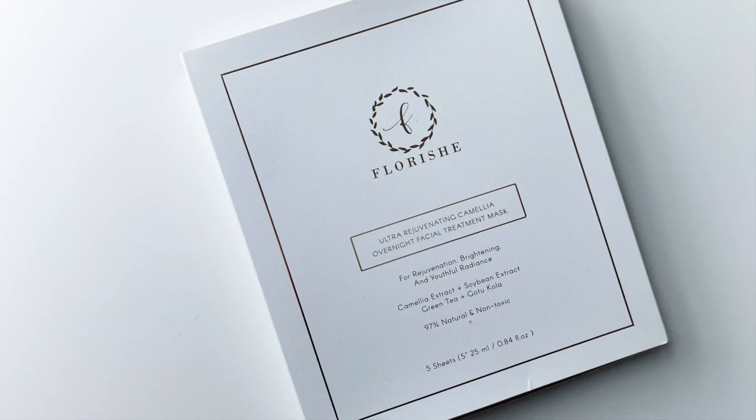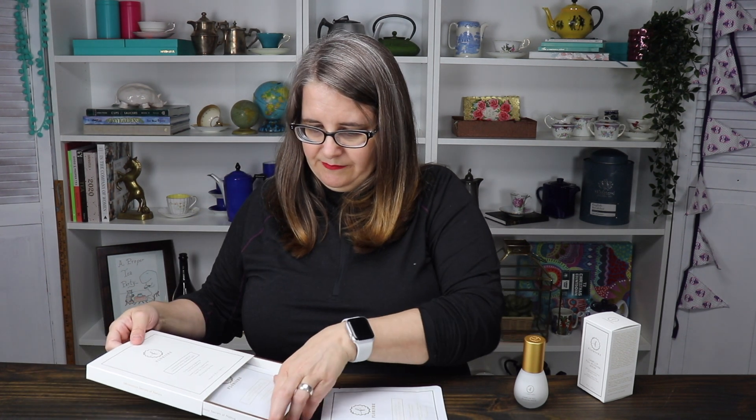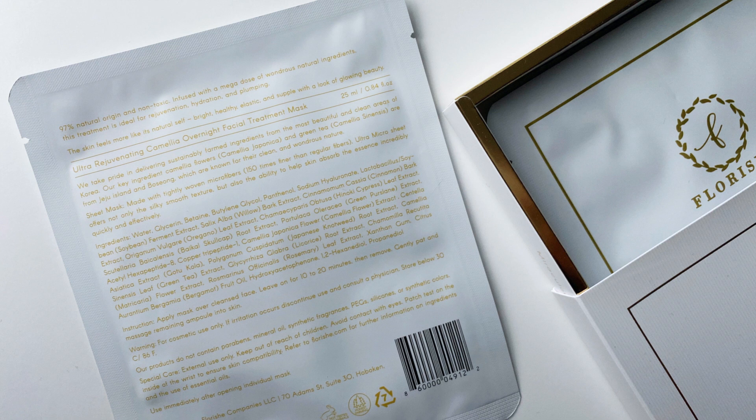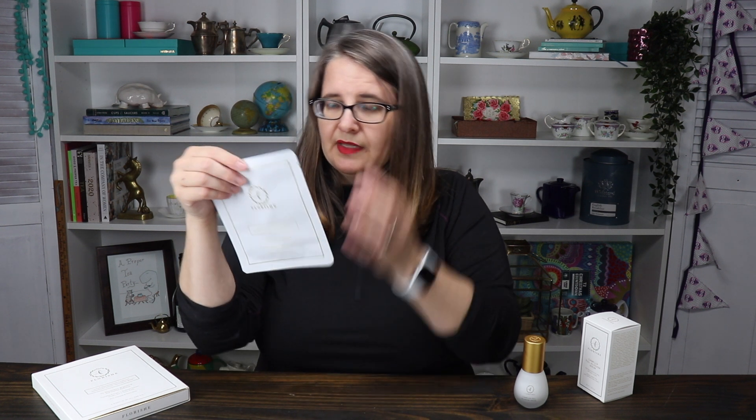The other product that was sent are these Ultra Rejuvenating Camellia Overnight Facial Treatment Masks. When I saw 'overnight' I was like, do I put that on overnight? Because I don't really use anything — I put on lipstick every once in a while and that's about it. It says you apply the mask over a cleansed face, leave on for 10 to 20 minutes, then remove and gently pat and massage remaining ampoule into skin. In here there are five sheets. This is what the sheet looks like. It says: for rejuvenating, brightening, and youthful radiance. 97% natural and non-toxic. What are the other 3%? All right, let's open this up and do it.